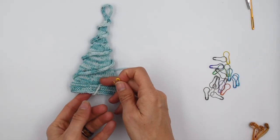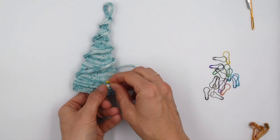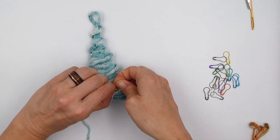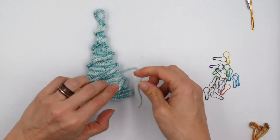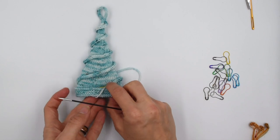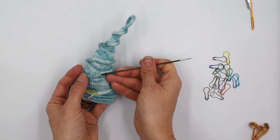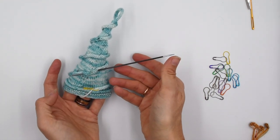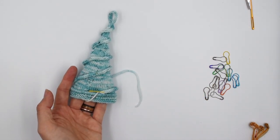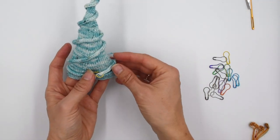I start by just pinning the base because if it's flopping around while I'm working it's really annoying. I hook my removable stitch marker through. If you don't have removable stitch markers you can use your needles and just go through in a few places — it's not as great but it's an option. Sewing needles are obviously also an option.